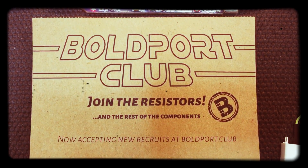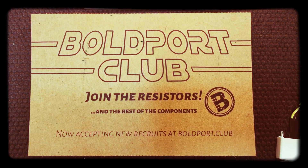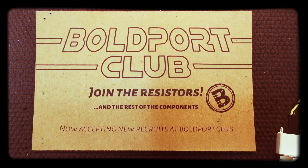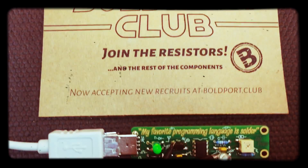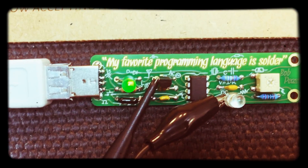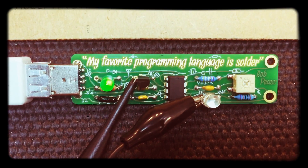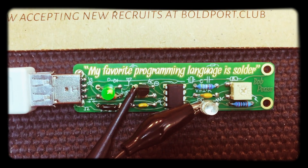Hi, welcome to my new Synth Broadcast. It's about the number one project from Boldport Club, which is a tribute to the legendary engineer Bob Pease. It's a little circuit board which uses the LM331, which is a voltage to frequency converter.